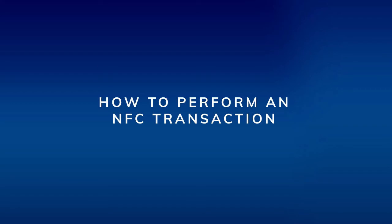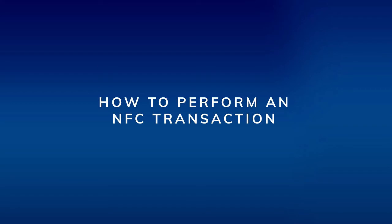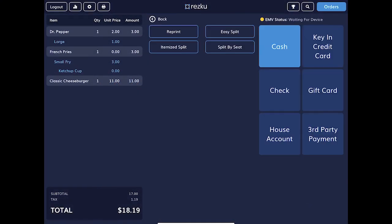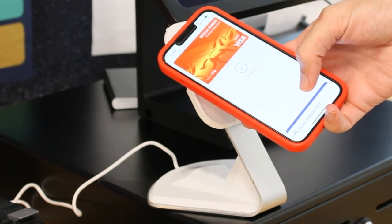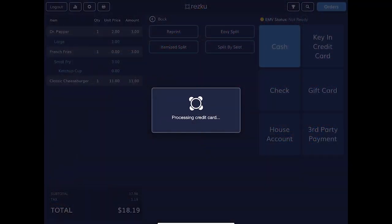How to perform an NFC transaction. From the checkout screen of the point of sale, instruct the customer to activate the payment app on their phone and hold their phone close to the card reader, completing the transaction.